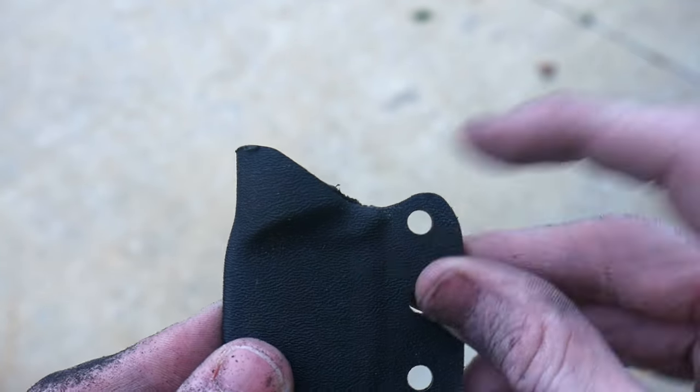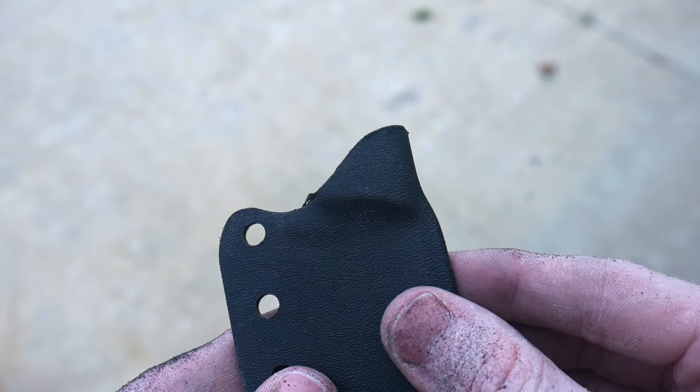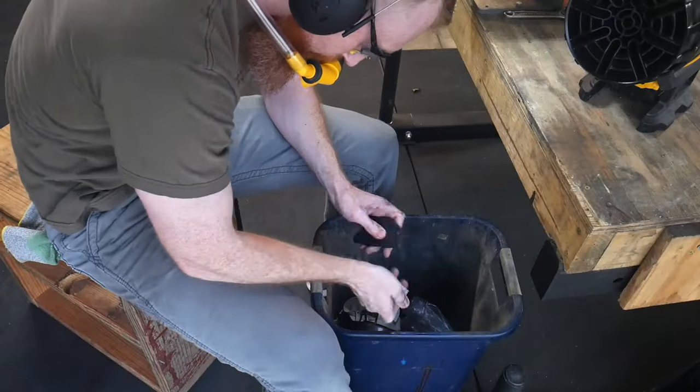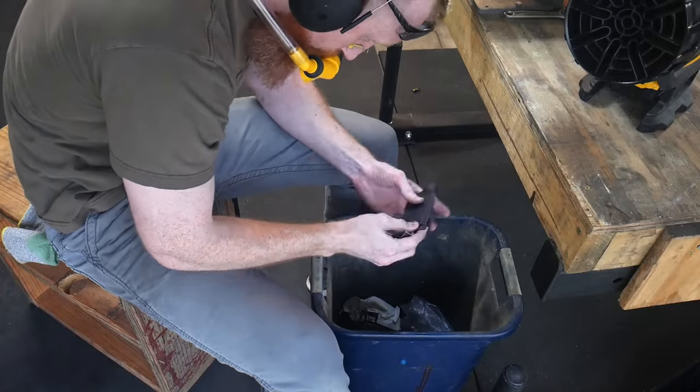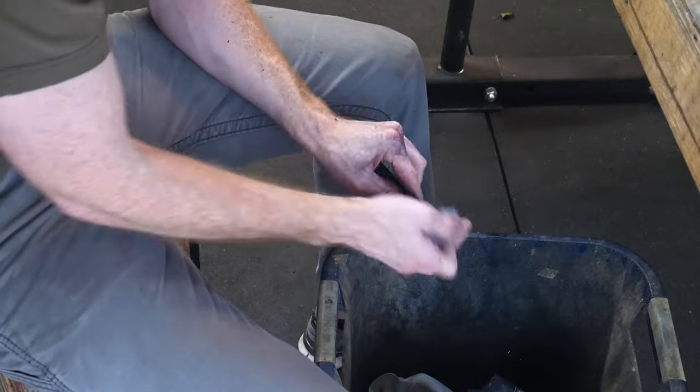Notice that section I just pointed to — that is where you will be retaining the knife in the sheath. If you go too far into that radius, the knife will not click into the sheath. And if you go too shallow, you'll have a hard time getting the knife out of the sheath.